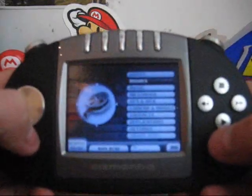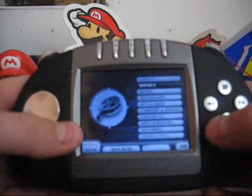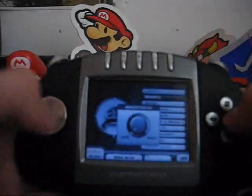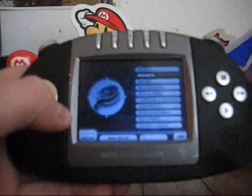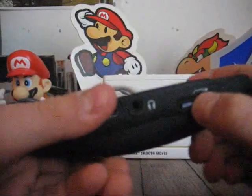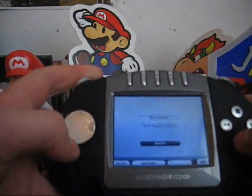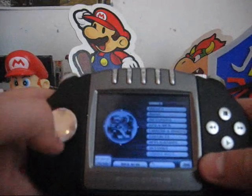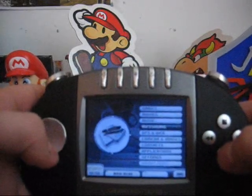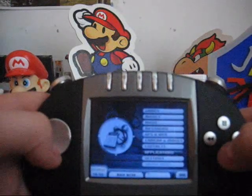I've got this on the lowest brightness setting, so I can change the brightness. So what's it got? We've got games, movies, music, messaging, GPS, camera, contacts, applications, and settings.